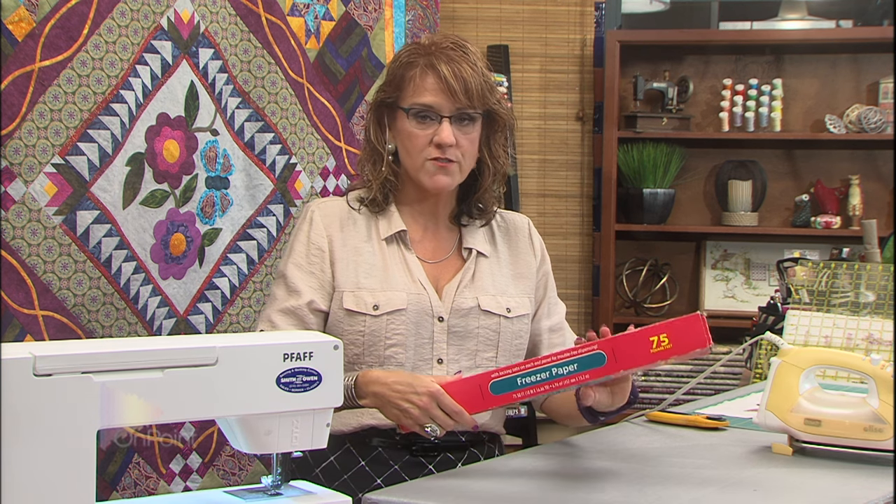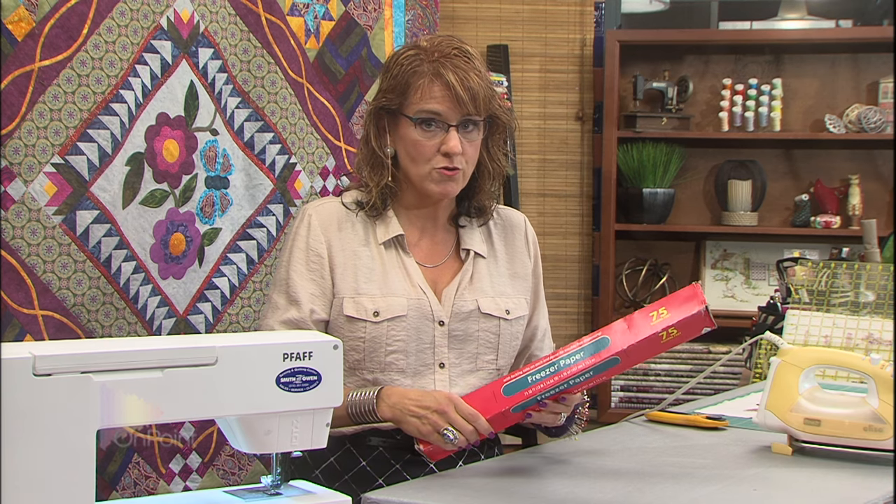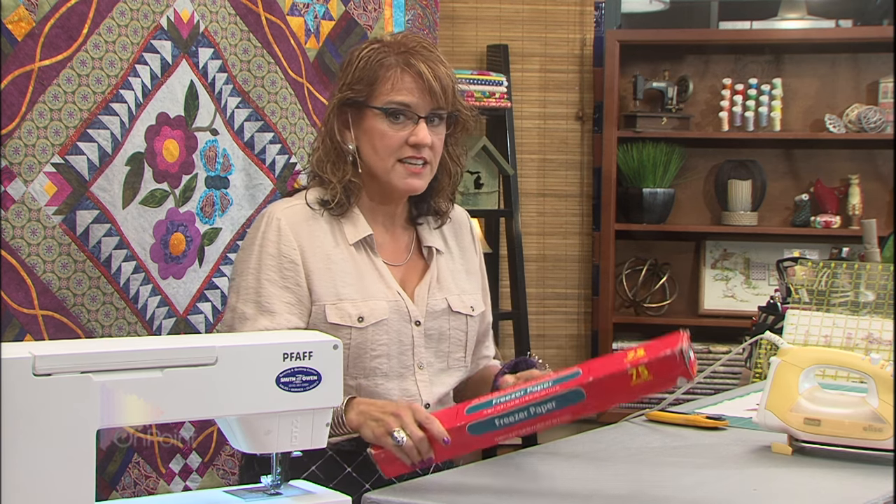I have a quick tip for you on squaring up large blocks. For this tip, you're going to use freezer paper. Now freezer paper has been around for a hundred years. Farmers everywhere use it to wrap their meat in it, but you don't see it used very often. There was a time that they stopped making it, but you're going to find it pretty readily in your grocery store now.